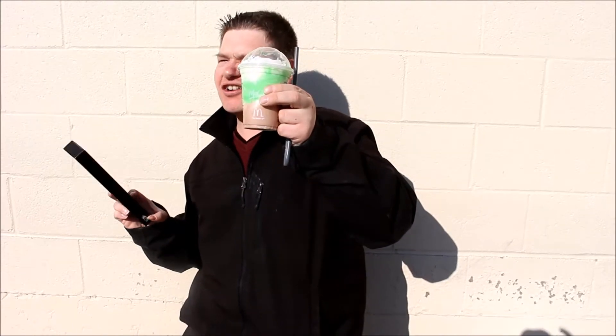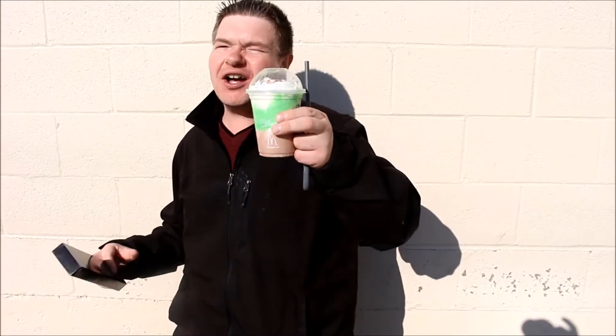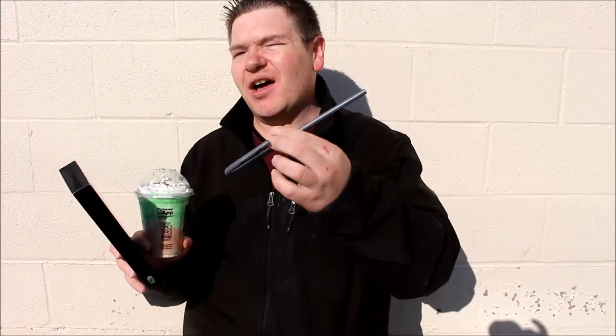The Shamrock Chocolate Shake. Now we all know the Shamrock Shakes are awesome, but then you add chocolate to the mix and I can't even describe it — it's incredibly good. The only issue with it is when you've got a straw that has only one opening, you can only suck the mint part or the chocolate part. So they've designed this straw so you can do both at the same time.